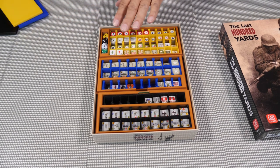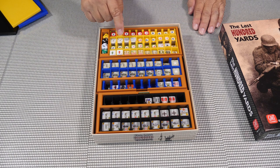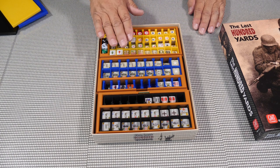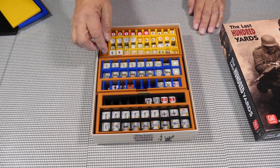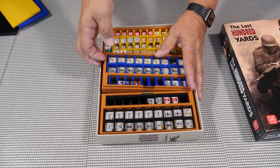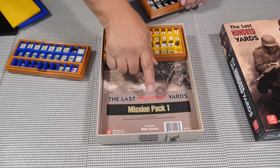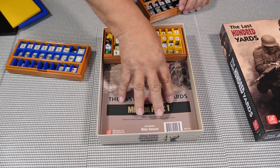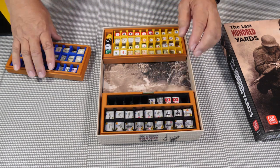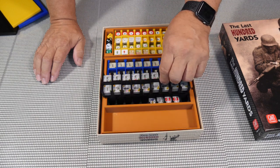This particular one is height-set up so that you can add the expansion that came out for it. You can add Mission Pack Number One here, so you can have this inside and still have all of these fit correctly.